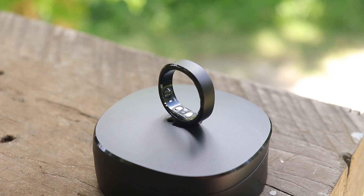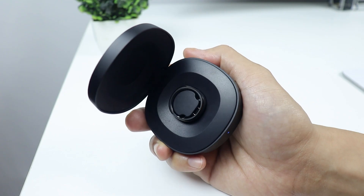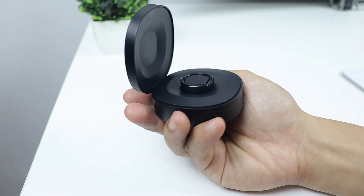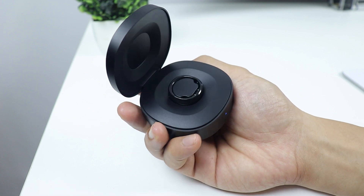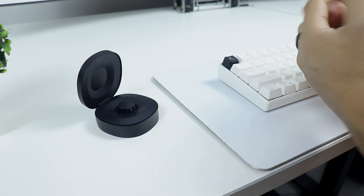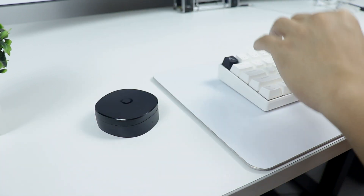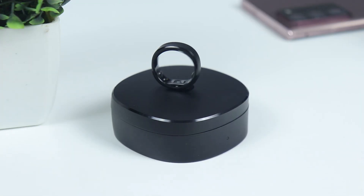This ring also sets a new standard for battery life in smart rings. It delivers an impressive 10 to 12 days of use on a single charge, which is twice as long as its competitors. And with its innovative charging case, you can enjoy 150-plus days of continuous use, equivalent to charging it only twice a year. Charging the ring is also quick — it reaches 50% in just 30 minutes and is fully charged in 90 minutes.